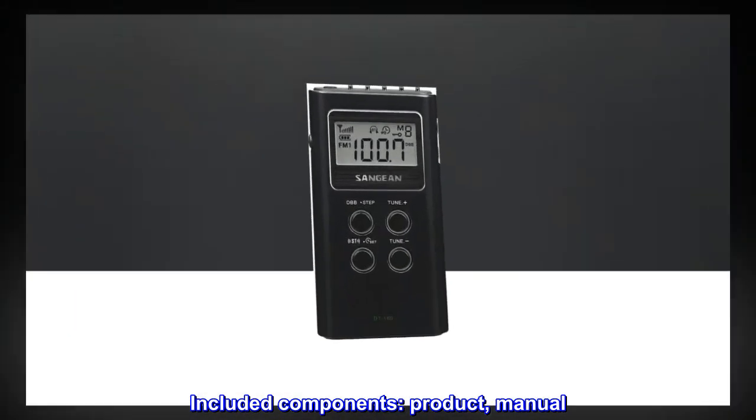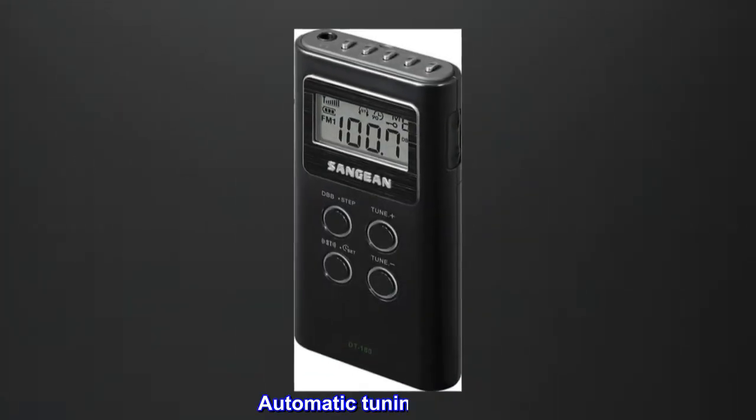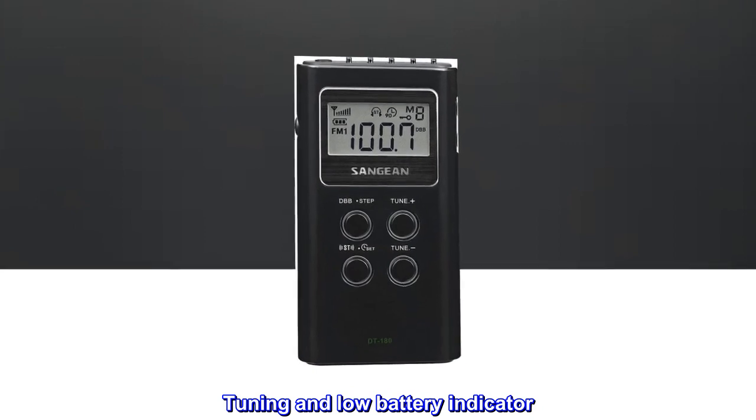Included Components: Product and Manual. 15 Presets. LCD Display. Automatic Tuning System. Stereo Headphone Jack. Tuning and Low Battery Indicator.